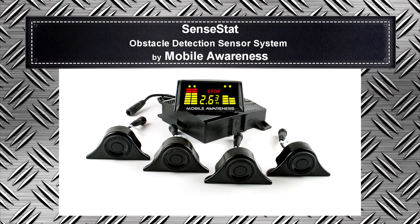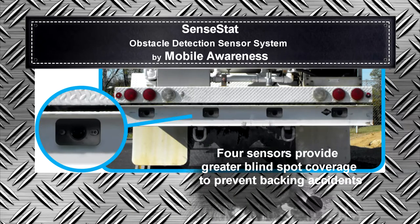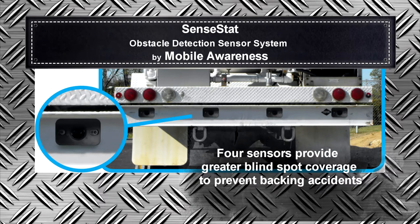A blinking light increases in height as the gap between the vehicle and object decreases. The four sensors mounted across the rear bumper each have their own corresponding light on the monitor. This gives the driver the power to know approximately where the unseen object is. The ability to monitor four separate zones results in a greater degree of blind spot coverage to prevent backing accidents.